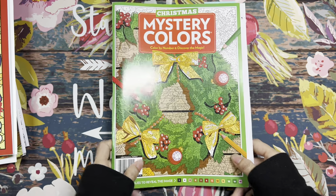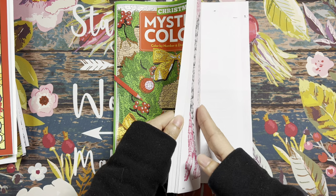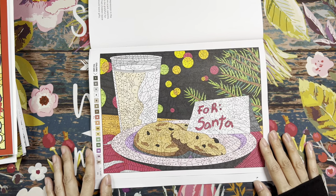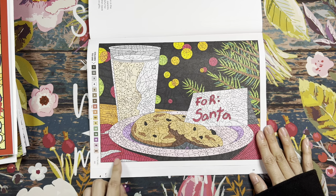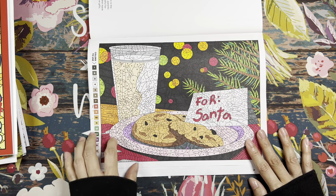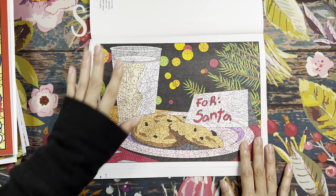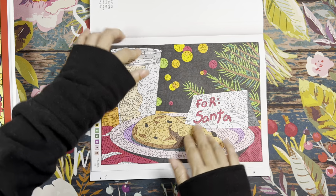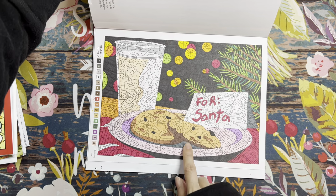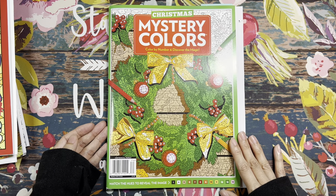My next coloring is from Mystery Colors: The Christmas Edition. I only did one page — the cookies and milk for Santa. It looks like I didn't quite finish it; there's a brown color that's supposed to go in one area. None of the color by numbers got posted on Instagram, but it's okay. This is the first page I colored in this magazine.